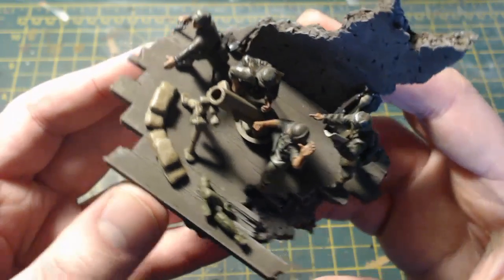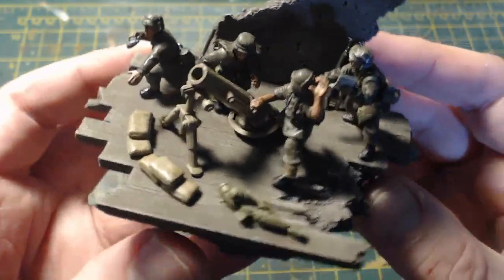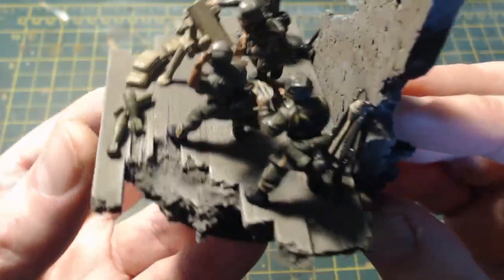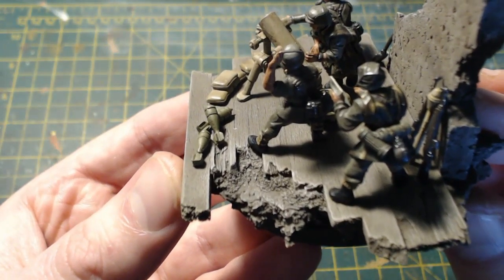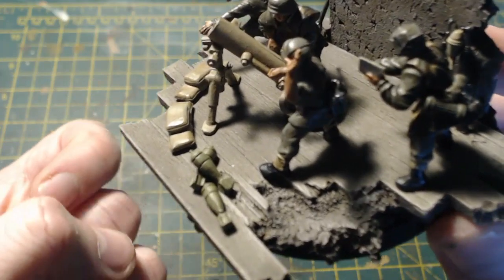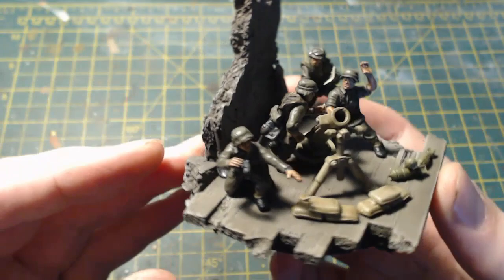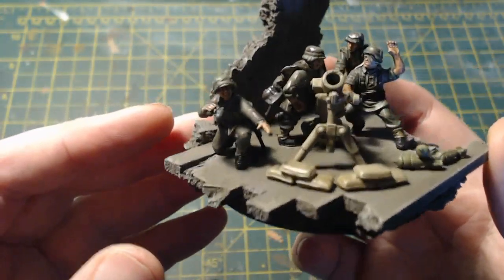Rather than just put them on basic cork, I decided to make it look like a bombed-out or ruined building. I just used several strips of balsa wood and broke these up to make them look a bit broken and worse for wear. I did a bit of an explosion or collapse there, and the base was actually really simple to make — just balsa wood and cork.